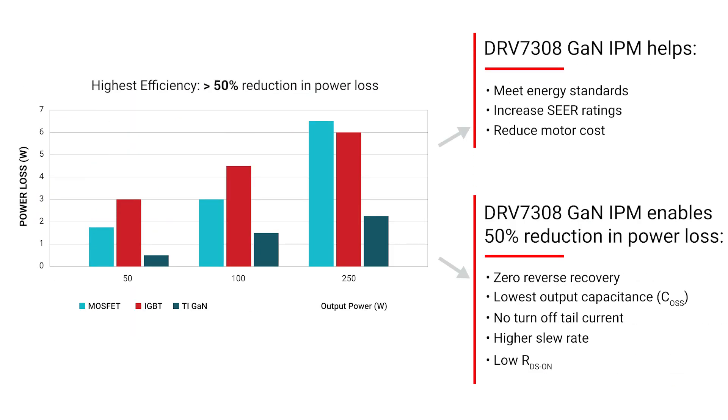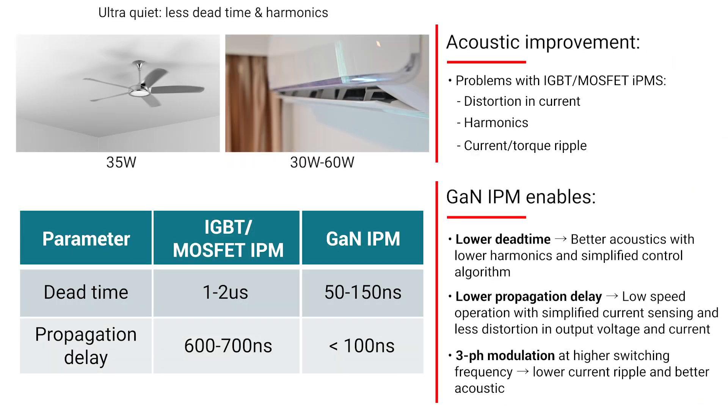Our GAN IPM enables a 50% reduction in power loss, with zero reverse recovery, low output capacitance, no turn-off tail current as in IGBTs, optimized slew rate with integrated slew rate control, and low drain to source on resistance. Our new GAN IPM also enables ultra-quiet operation with reduced harmonics by lowering dead time and propagation delay to less than 200 nanoseconds.